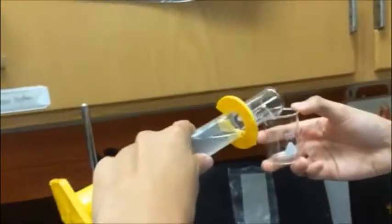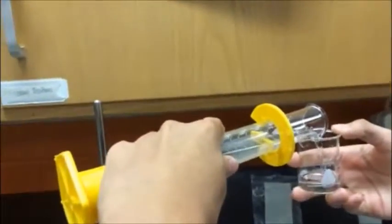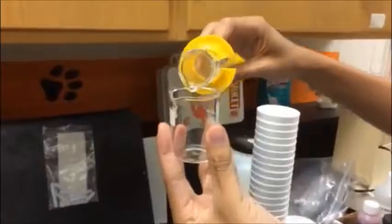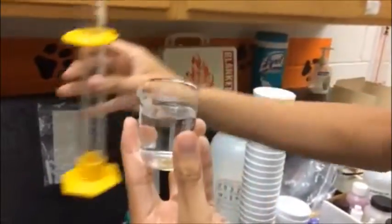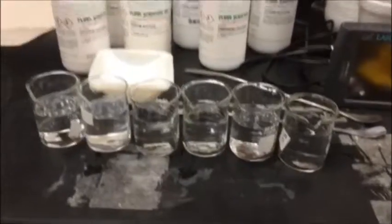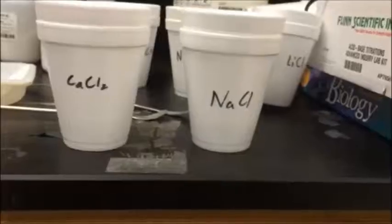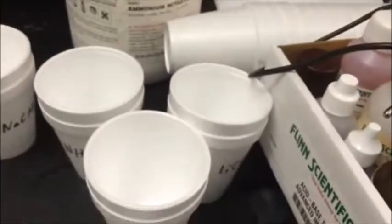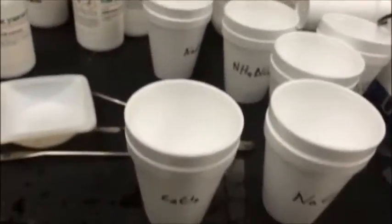Next, we will pour 40 milliliters of water into the small beaker. Do this for all of the six beakers, as each trial requires the same amount of water. For the Styrofoam cups, or calorimeters, double them up and label them to prevent confusion and contamination of chemical components.